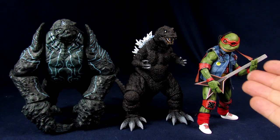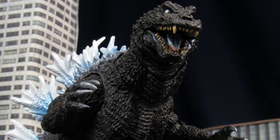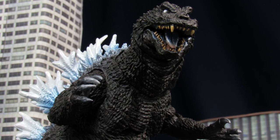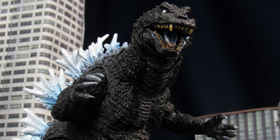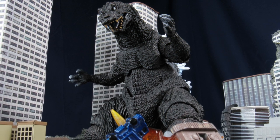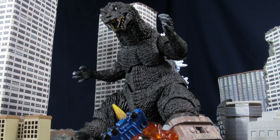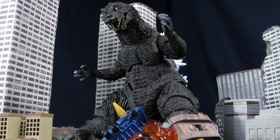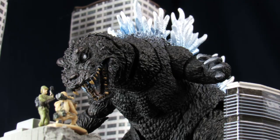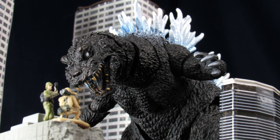So overall for the SH MonsterArts Heat Ray GMK — this guy's fine. There's a lot of inconsistencies with the paint, which is the worst thing that bugs me. But it's not as bad as him missing a beam, which would be the most oddly disappointing thing. Yeah, like he definitely should have came with a beam — that's usually a lot of my gripe with these Godzillas. This one more so because it has the effect. It's kind of like with the con-exclusive 2019 that's blue — but it doesn't have the beam, for reasons. And this guy kind of falls in the same boat.